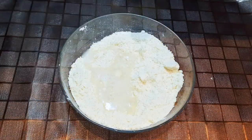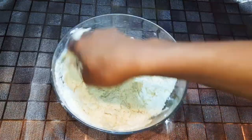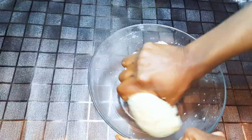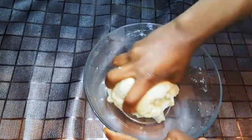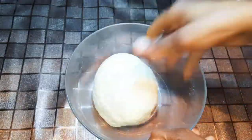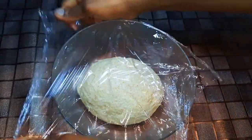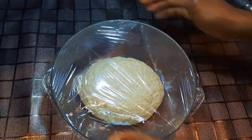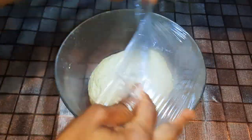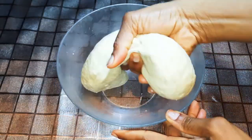I'll come in with some lukewarm water and continue mixing. I'll knead it to form a ball, then cover it with plastic wrap and set it aside to rest for about 30 to 40 minutes. After about 40 minutes, this is what we have.